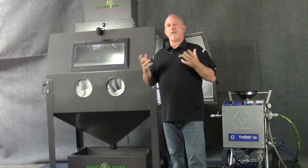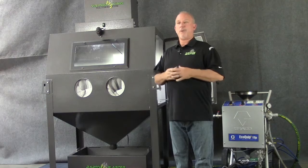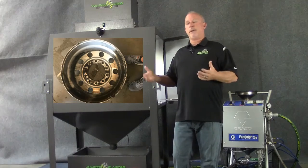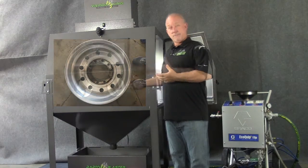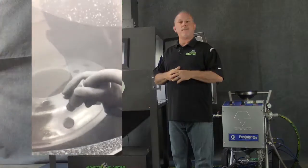Before we conclude, here are a couple of examples of how this cabinet can be used. The first example: we took an aluminum wheel off a tractor trailer that needed to be cleaned up. Currently they were cleaning it by hand with a scrub brush at about 45 minutes. Using Armax inside the pressure unit inside the cabinet, we were able to clean these wheels in 6 to 7 minutes.